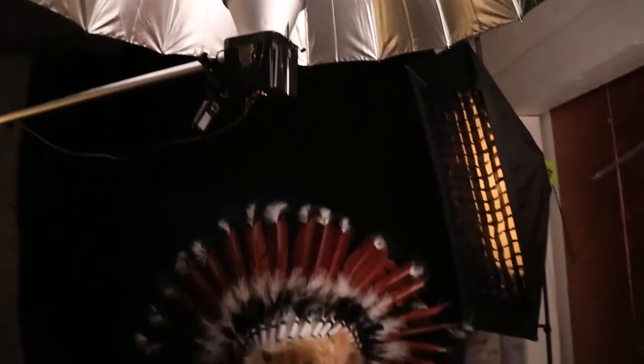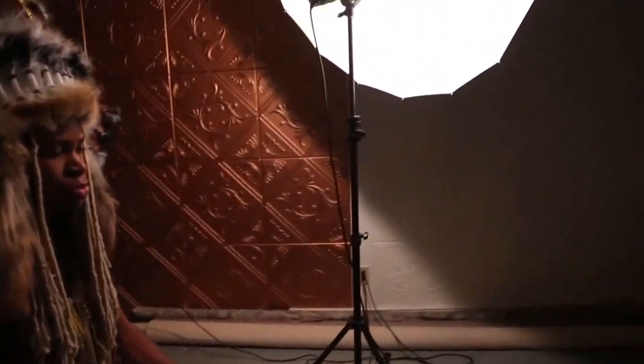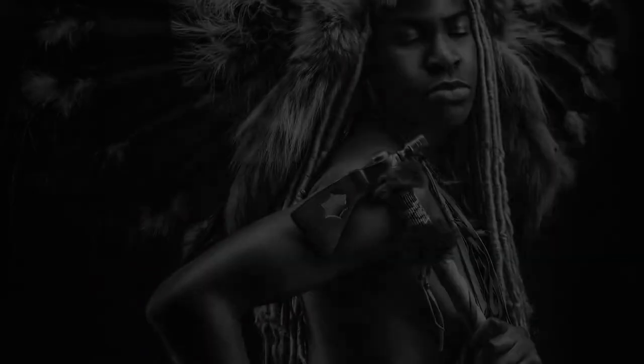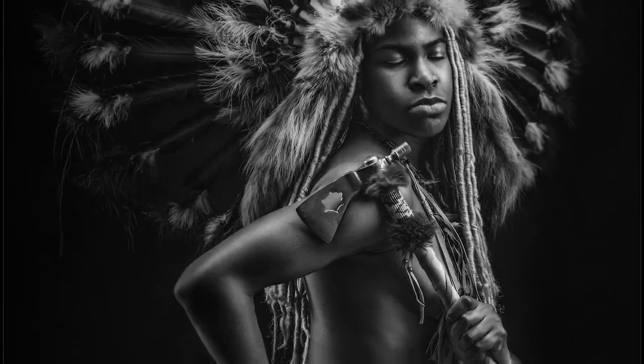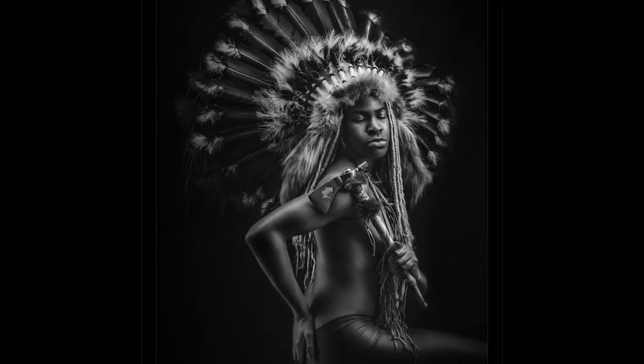I tried a two-light setup with a 53-inch silver-lined umbrella overhead for a fill and a 43-inch white-lined umbrella as a main light. This gave me beautiful specular definition coming down from overhead and a nice diffused light across my model, which made for some stunning results.